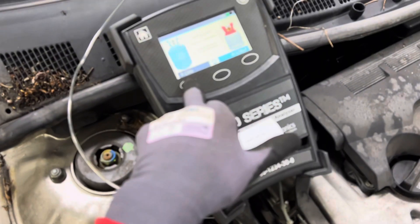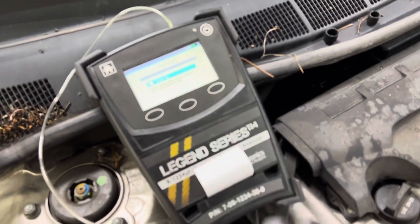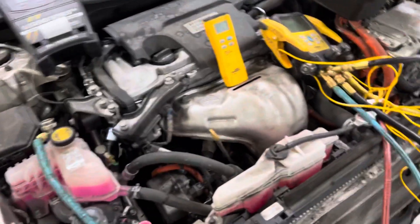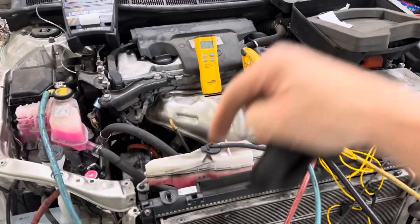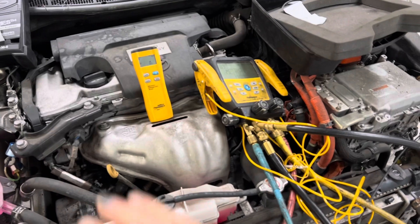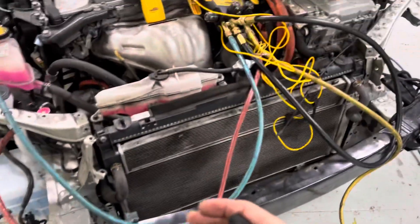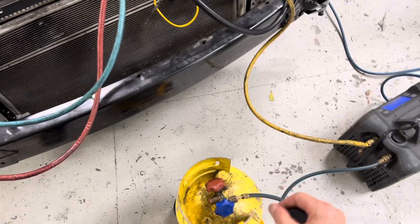First, you perform your refrigerant identification. I have it all hooked up. Hit start — I already went through the warm-up procedure, it's going through the calibration. Then we make sure your scale's on, because here in California, and in the United States, you have to record every vehicle that you take refrigerant down and document on your EPA log how much refrigerant per vehicle. So that's why we have a scale here.